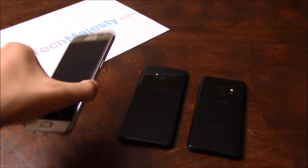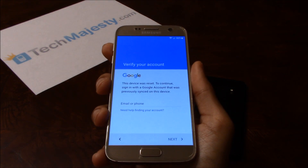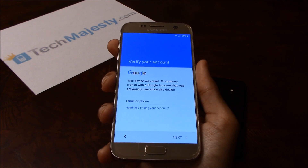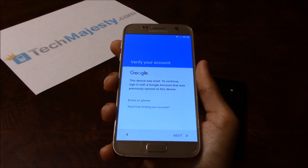So let me grab this phone here. As you can see, this phone is FRP locked and is asking for the Google account associated with the phone. To remove the FRP lock, you will need a Windows computer and a USB cable. Now that we have all that ready, let's begin.